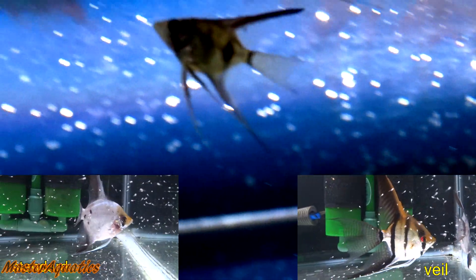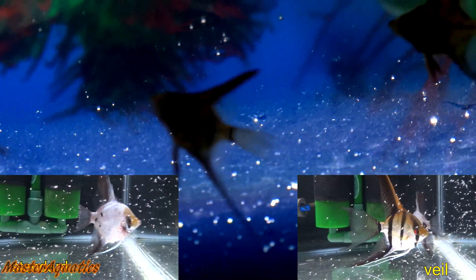This one looks like a veil to me — at least it looks like a veil. I'm hoping it is because veils are very beautiful. Veil means the angelfish will have very long fins. This other one looks like a standard fin; it doesn't look like the fins are going to be as long as a veil. I just had to adjust the lighting a little bit to get some better shots for you guys.